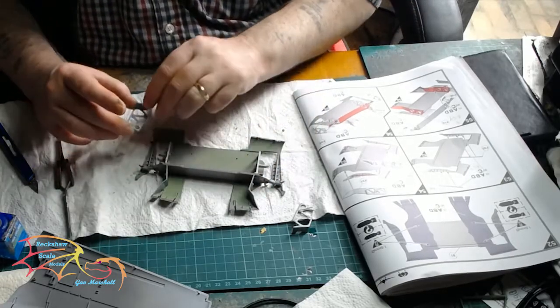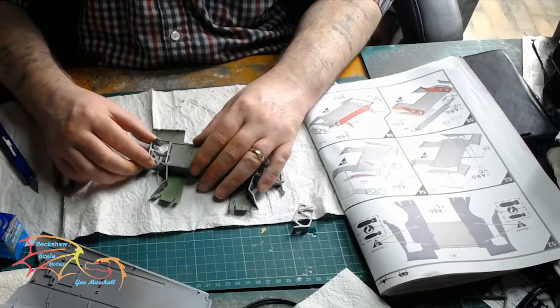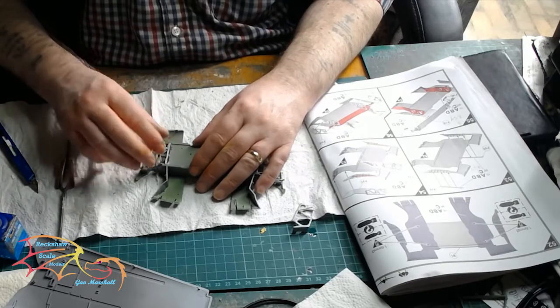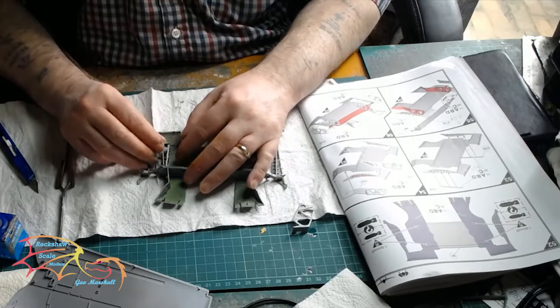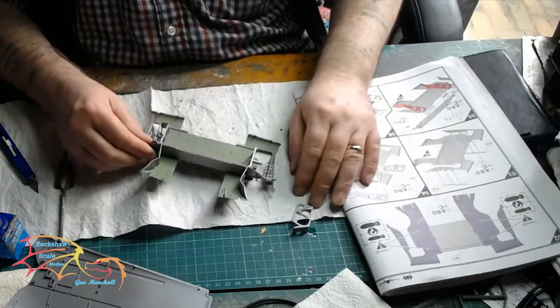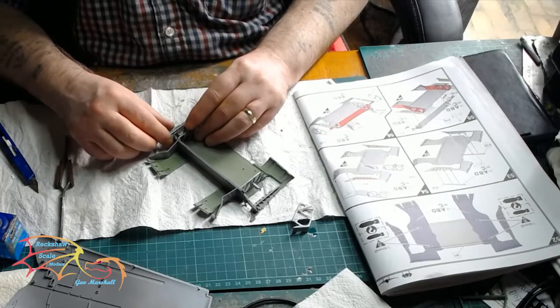There are two side supports here that are actually doubled up, so the next support is going in. Pay attention to the spindle sticking out here — there is a connection that's going to be made onto it, so it's vital that you get this the right way around. The easiest way to look at it is the connection point should be facing upwards toward you.